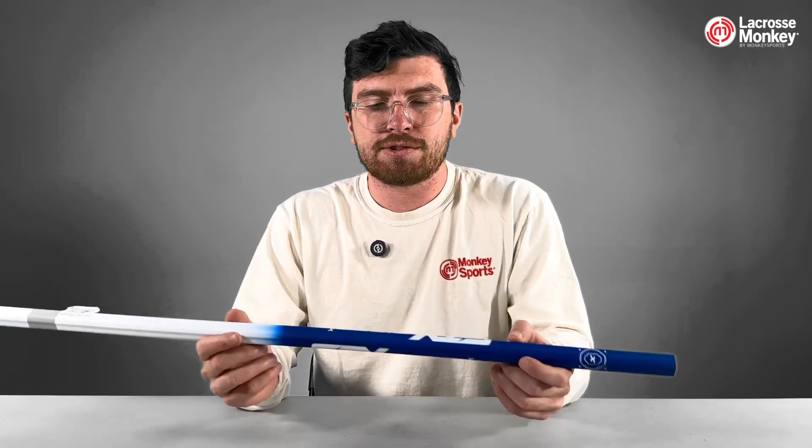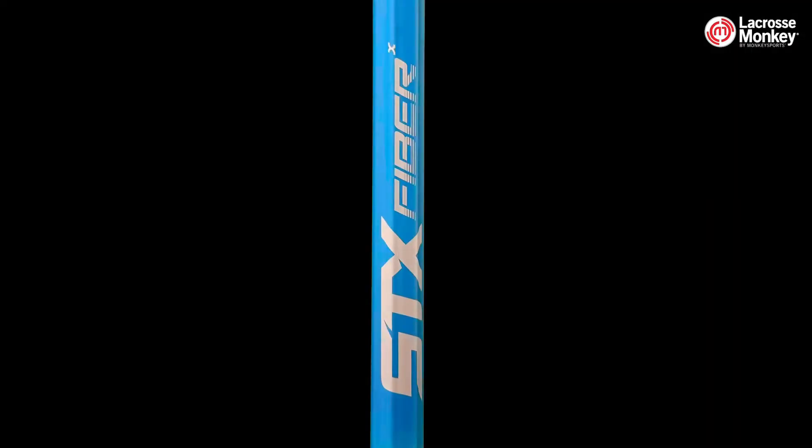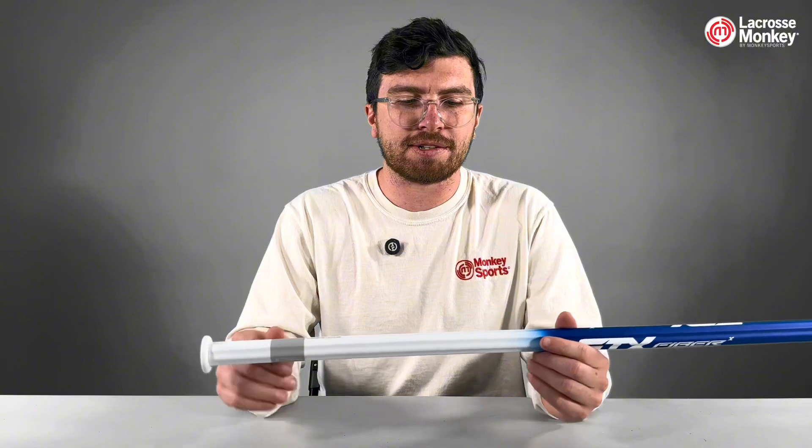The Fiber X comes in STX's X grip shape. This has grooves on the side that give you a little bit more feel and control than other STX shafts. Thanks to the sandpaper grip halfway up and the Elite end cap on the back, there's no need to tape this at all. It has grip right where you need it on the bottom, and it's smooth on the top to allow you to customize it however you like.